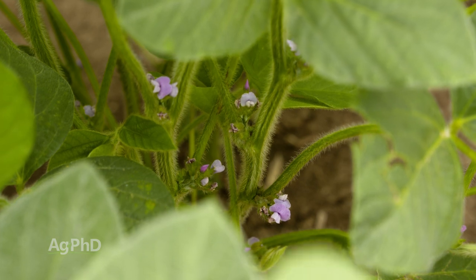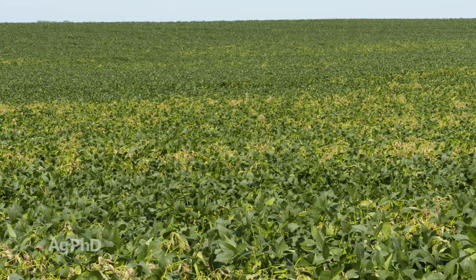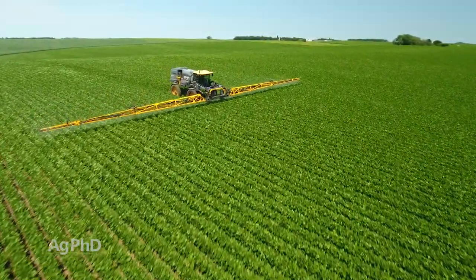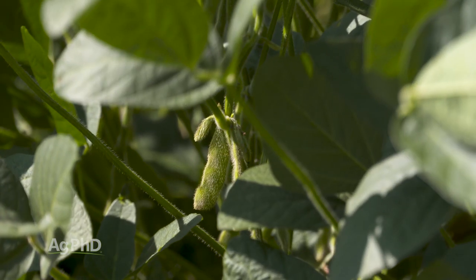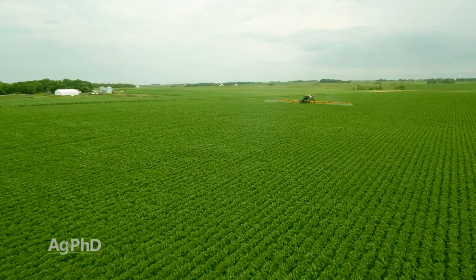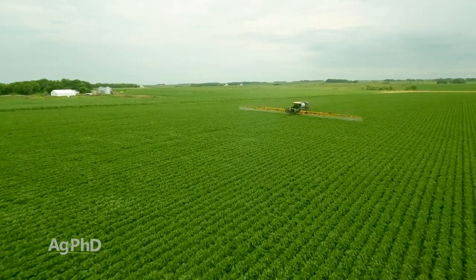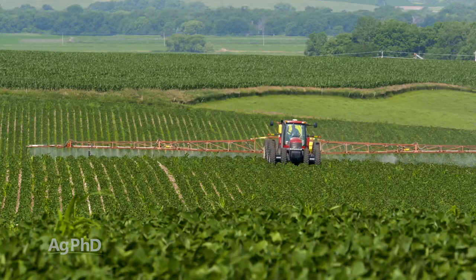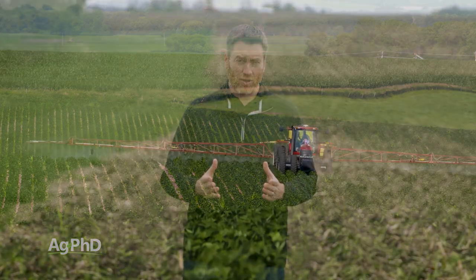If all you want to do is spray one time during the growing season, what we've typically found is that R2 to R3 is about the best timing if you only want to spray once. If you've got white mold, sudden death syndrome, or brown spot, you probably better start at R1 and plan on spraying again later. But if you want to spray just one time, what I personally like is once I start seeing just a few pods in the field — technically R3 — that's usually when we get out there on our own farm. When we're spraying the fungicide, we will also throw in a foliar fertilizer, maybe a biological, plant growth hormones, a little herbicide if needed, and certainly insecticide if we have harmful insects. With soybeans when they're smaller, you can still run your ground rig through those beans, so you have options of spraying multiple products and multiple timings.